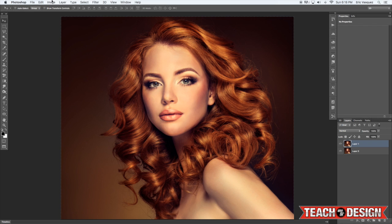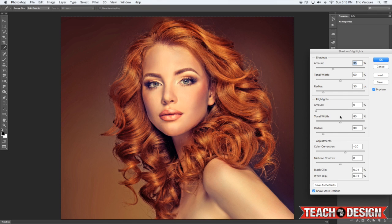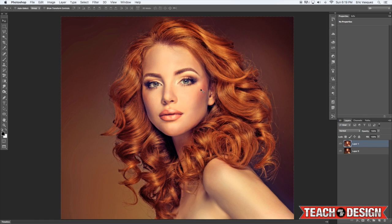From here, go to Image > Adjustments > Shadows/Highlights and we're going to try to start to bring out some of the detail in the image. We're basically pulling highlights out of the shadow areas, as you can see as I turn the preview on and off. Once you're happy with that, go ahead and click OK.